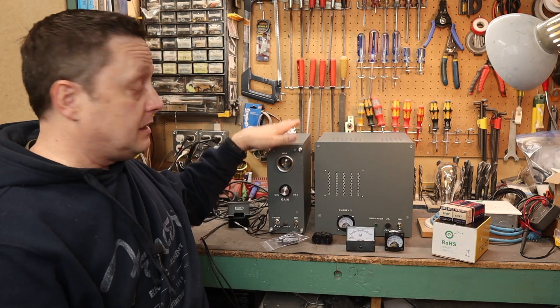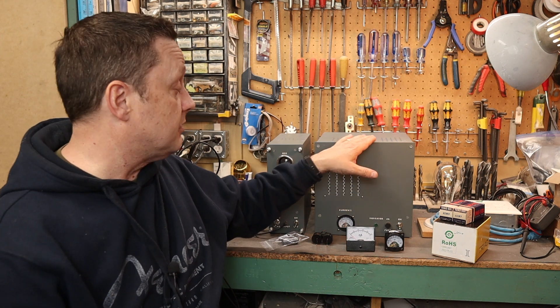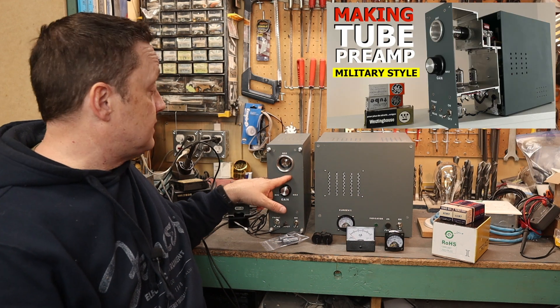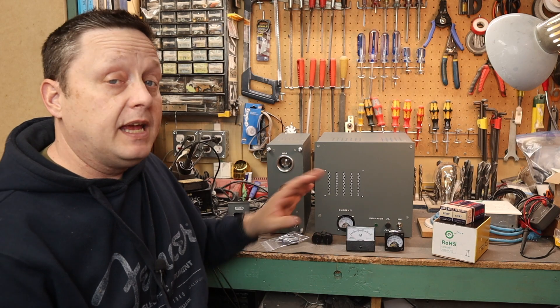No, you don't need a preamp to run this amplifier. I made a separate one to give me some flexibility and more gain, but it's not required. What you can do is go to the preamp video and just take the potentiometer section of the schematic and graft it onto the front of this circuit — it will work just fine.